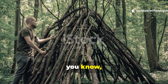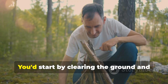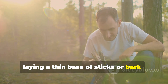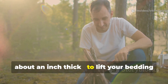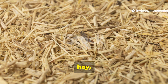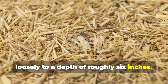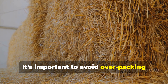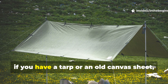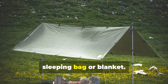Modern preppers and campers can easily recreate this system using natural materials. Start by clearing the ground and laying a thin base of sticks or bark, about an inch thick, to lift your bedding off the soil. Then gather dry straw, hay, or even tall grasses, and layer them loosely to a depth of roughly six inches. Avoid overpacking, because density kills insulation. And if you have a tarp or an old canvas sheet, place it over the top before laying your sleeping bag or blanket.